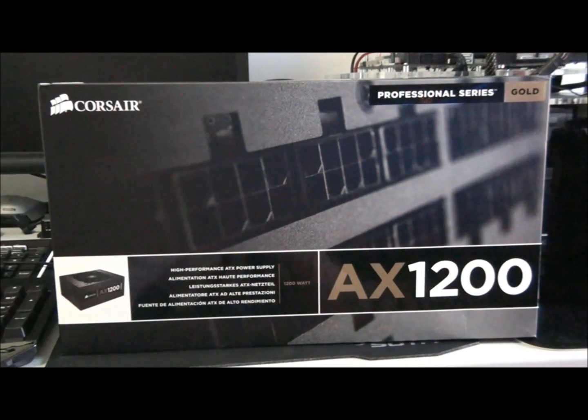Alright guys, here I have the Corsair AX1200 power supply. This is a 1200 watt power supply, and it's gold rated. It has a 7 year warranty, incredibly enough, and it has a single 12 volt rail.